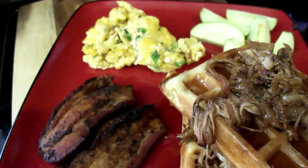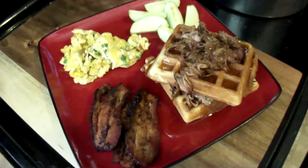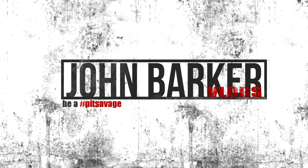We went ahead and topped off our waffles with a little leftover pulled pork from Beach Mountain Barbecue, hit it with a little maple syrup, and you've got a delicious breakfast. If you like this video, don't forget to hit like and subscribe. Check out my other videos and vlogs. Thanks for taking this journey with us — see you next time!